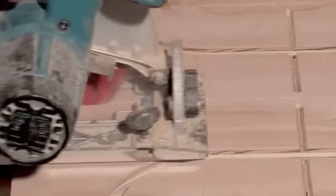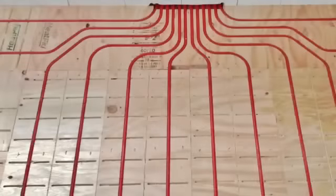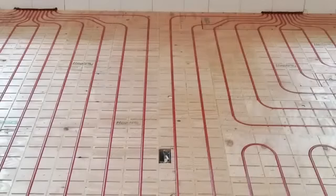The Heatply panels are conveniently scribed for fast and accurate cutting. Begin laying out your Heatply panels by starting from the manifold location, where multiple floor circuits will emanate. Continue laying out the panels and work your way across the room. Heatply panels lay out beautifully, saving you time and money. It's that simple.